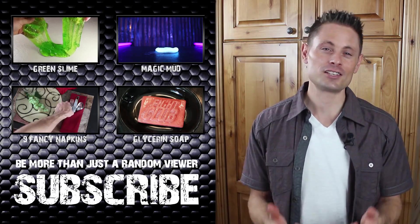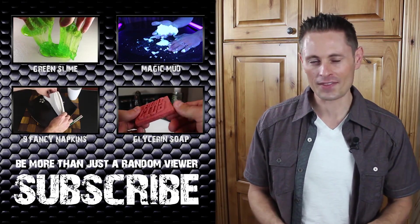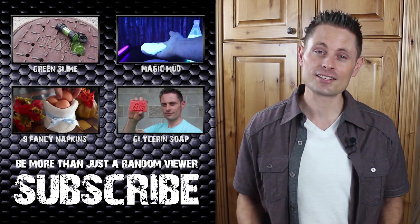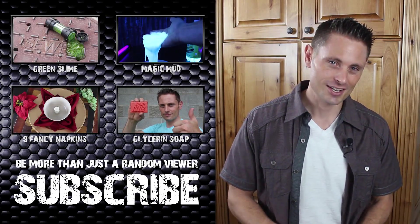Going forward, you can expect to see a few more rocket related videos, and then we're getting into metal melting projects. So please make sure you subscribe to my channel, because I'd really like to see you around for those project videos. I'll talk to you then.